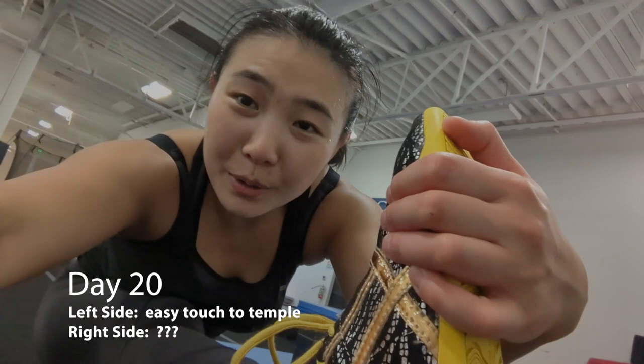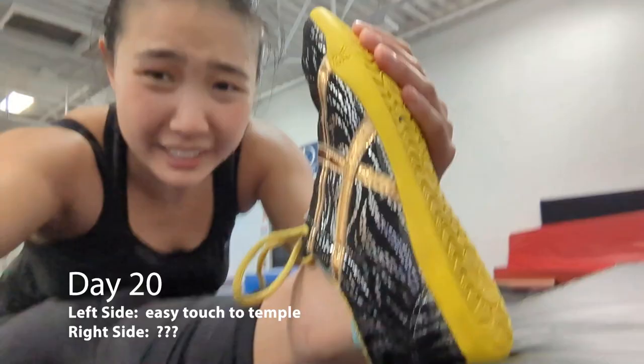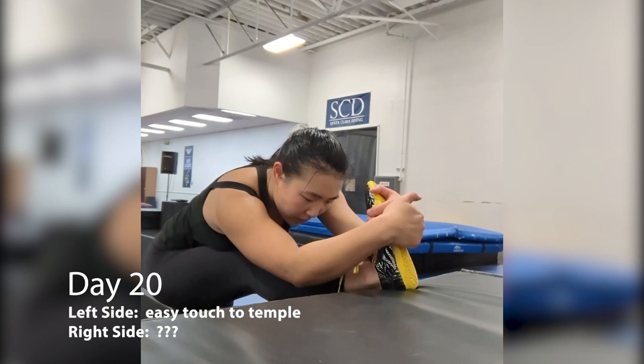It is post-practice. I just touched my foot to my head on my right side for the first time, but it's wearing a shoe, so I don't know if it counts, but I'm going to see if I can do it again.